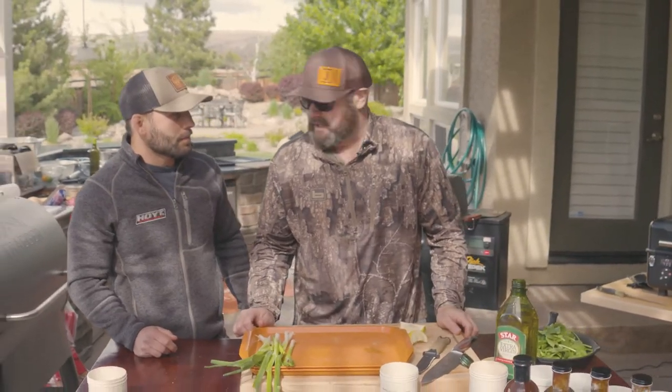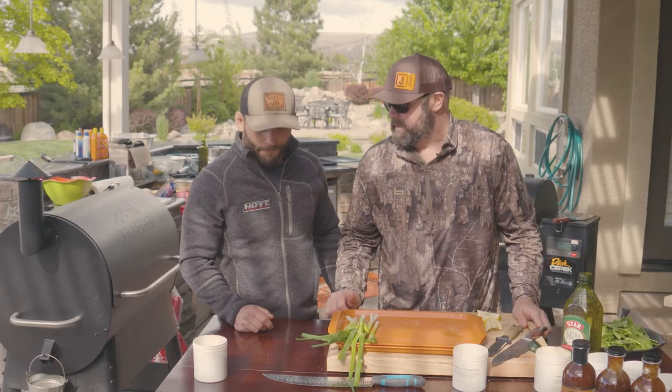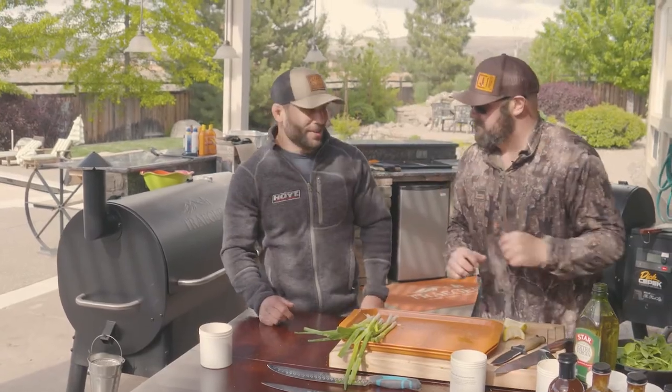Real simple recipe. We'll get that deer off of there in a little bit, reverse sear it, serve it at 133 degrees internal temp, and we'll see who tastes better — the binder of olive oil against just a little bit of the Crosshairs dry rub.